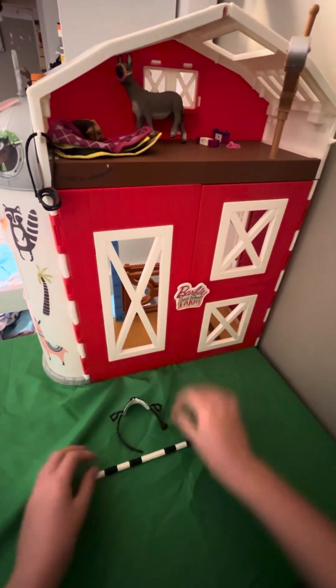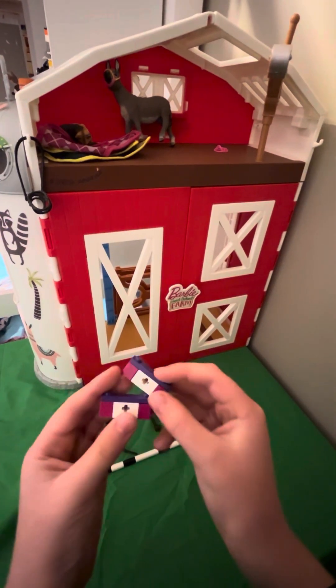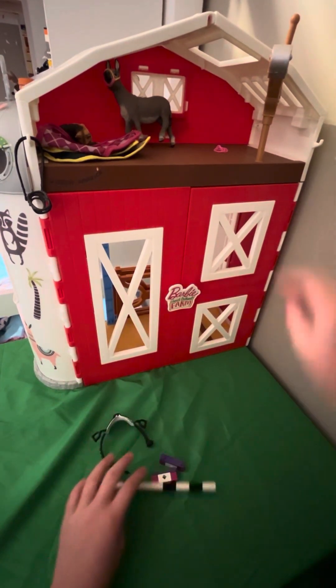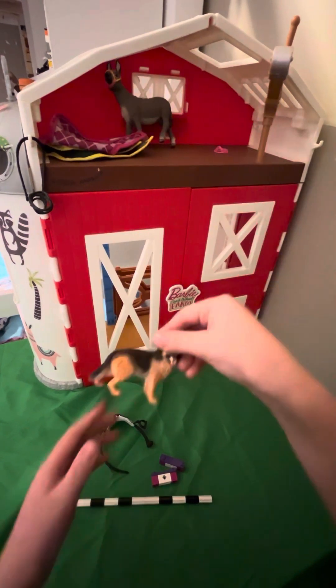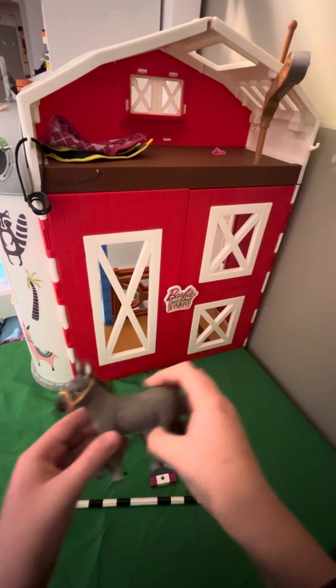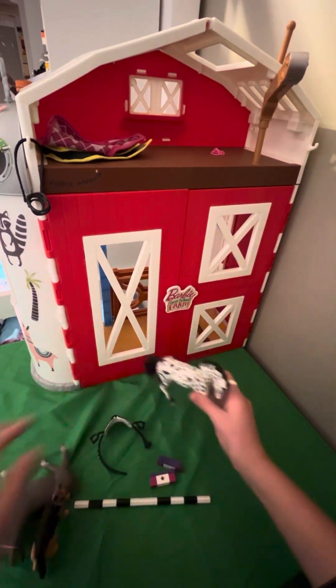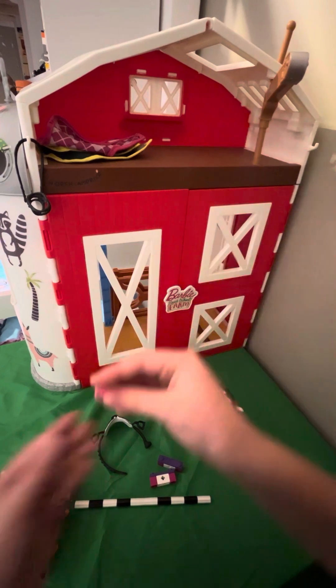We've got the saddle, the pole, the jump poles — the jumpers for the poles — Kipper, Donkey, and Spot's halter.